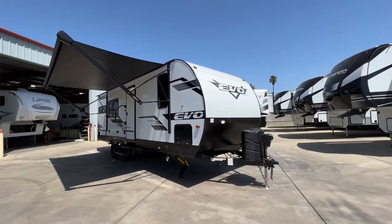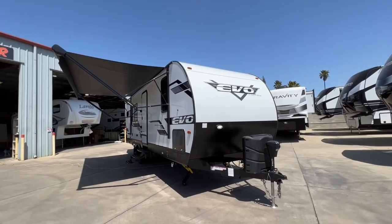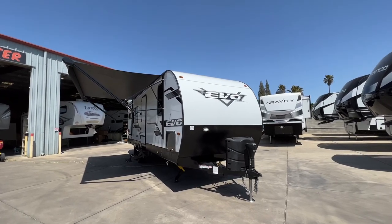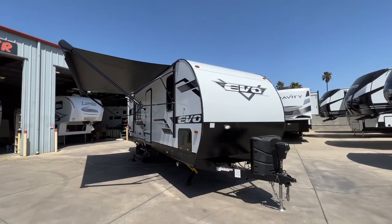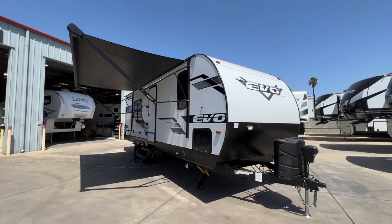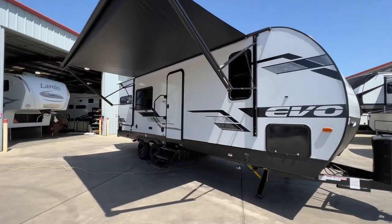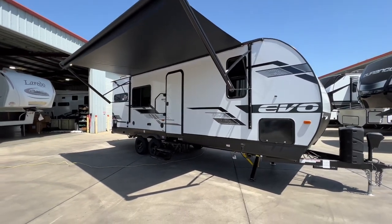This is very unique in the sense that this is our first fiberglass sided EVO that we have had. They're mostly a corrugated aluminum wood frame structure. This is a fiberglass skinned welded aluminum structure with a foam block insulation. This is the first that we've had and the first that they've produced.